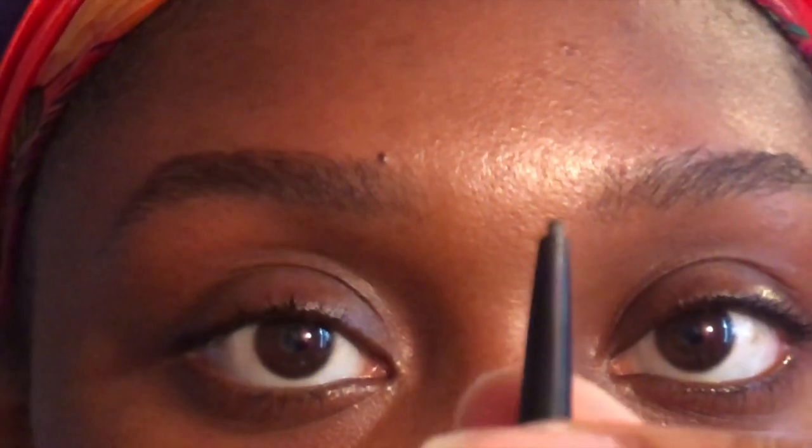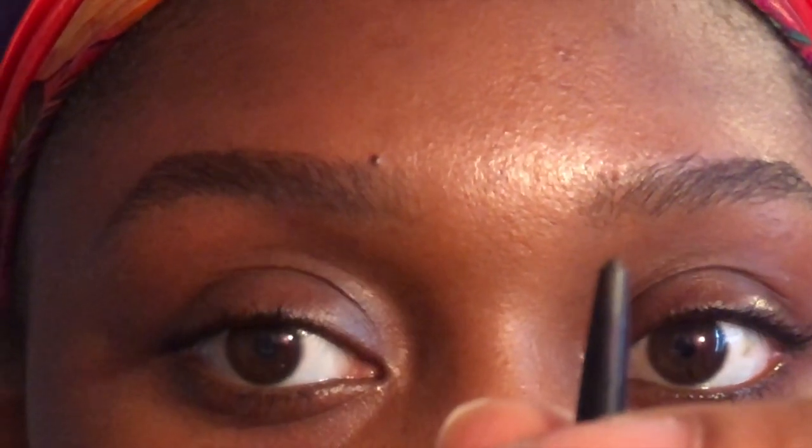First, go in with your pencil or your pomade — either one works. I've found that to get the best use out of your pencil, just roll it up a tiny bit. You do not need to roll it up all the way — just a tad bit. That's all you need.